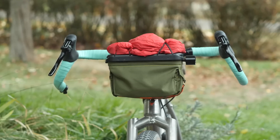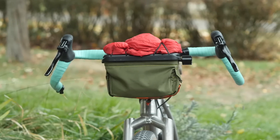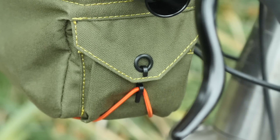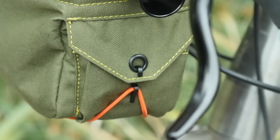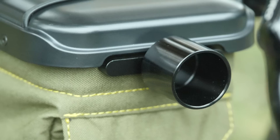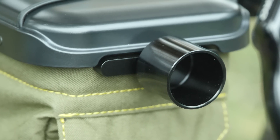Moving on to the bag itself, it's pretty straightforward. It has a smallish boxy rando shape, which I love. It has a fabric body — I believe it's Cordura — so it does offer some water resistance. On the sides, there are little external pockets, which are good for putting tools or your keys. Another nice touch are these rails on the side of the bag that allow you to add accessories like a light mount.